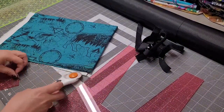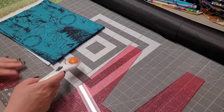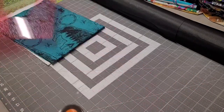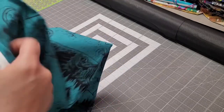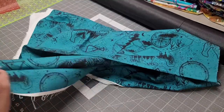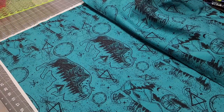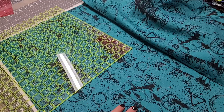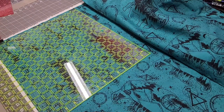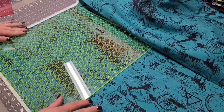First we'll cut our main squares. This is a free pattern so I'll say the measurements: for your main pieces you're gonna need a 15 by 13 inch piece — you're gonna need two of those, cut from your main and your lining. You could also use woven interfacing, but I'm not going to. This is a thicker woven so it should be okay.